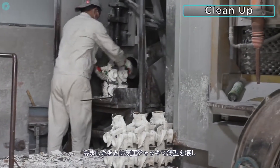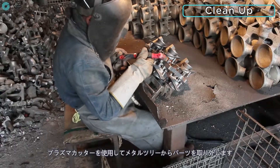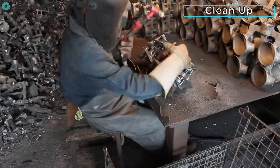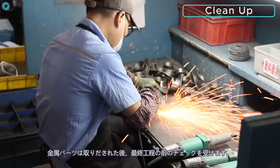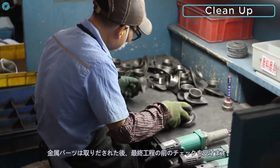Once cooled, the brittle investments are shaken off with a pneumatic jack before a plasma cutter is used to remove the parts from the metal tree. The parts are now ground and inspected before they can be transferred to the final stage of production.